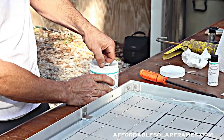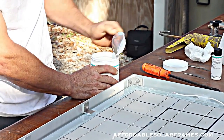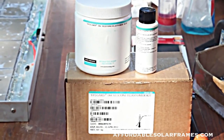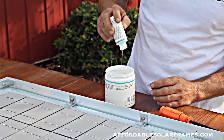We're using Silgard 184, made by Dow. It's specifically made for solar panels. We're going to mix it together and pour it in. It has the consistency of syrup.